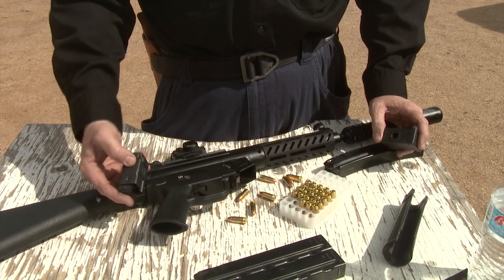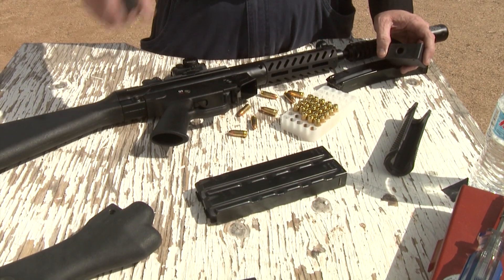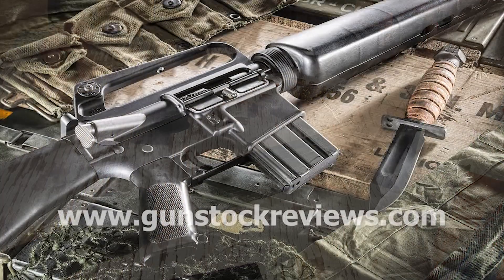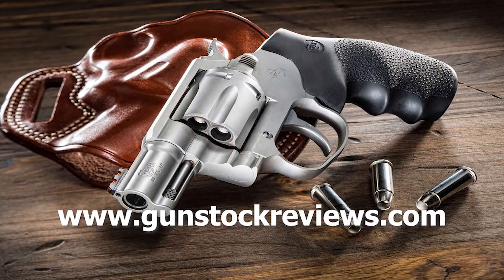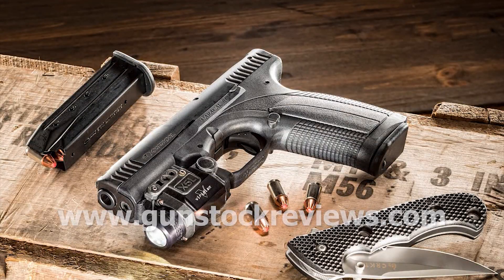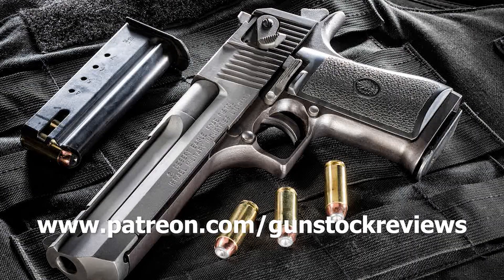Thanks for watching Gunstock Reviews — we'll keep working on the PTR 9R project. Please visit our website at www.gunstockreviews.com for more exclusive content, and visit our Patreon page at www.patreon.com/gunstockreviews.